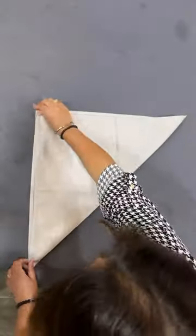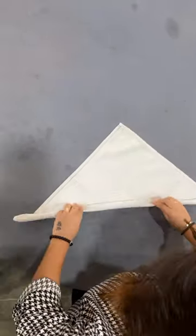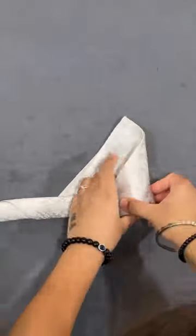Take a square napkin. Fold the napkin in a triangle. Roll the napkin towards the top end of the triangle like this. Leave about three to five inches of the triangle. Start rolling it from this edge and roll it till the end.